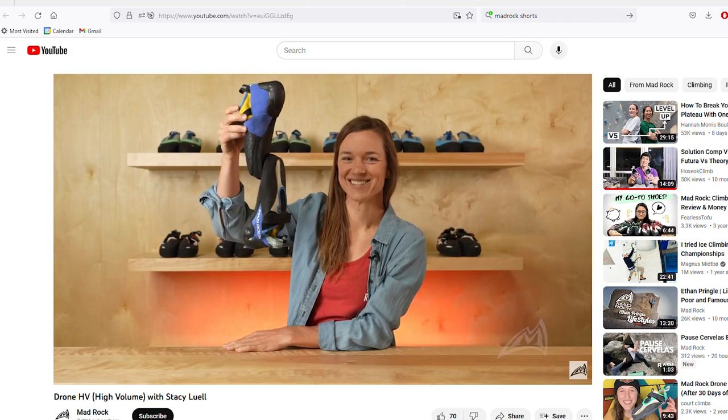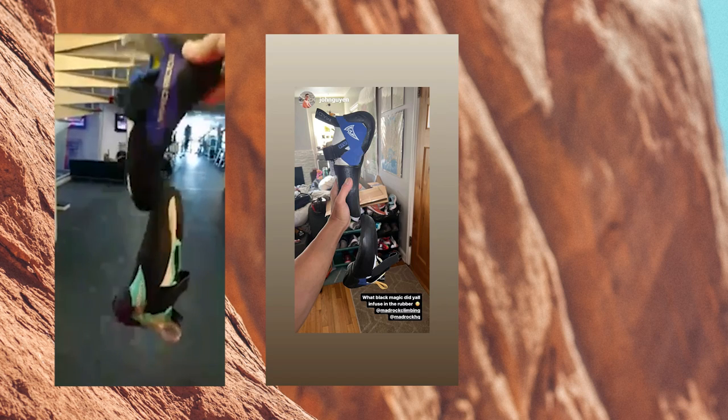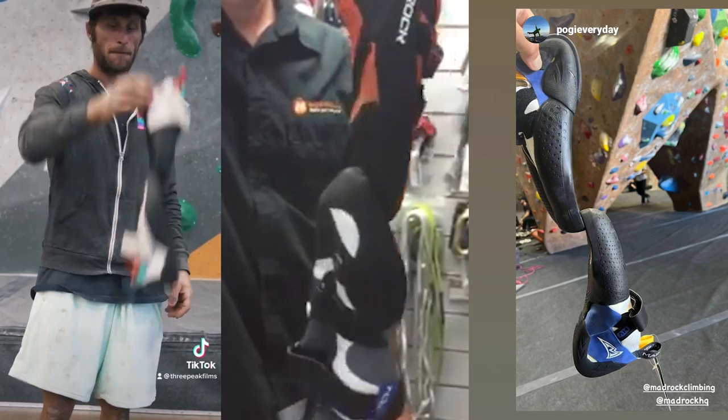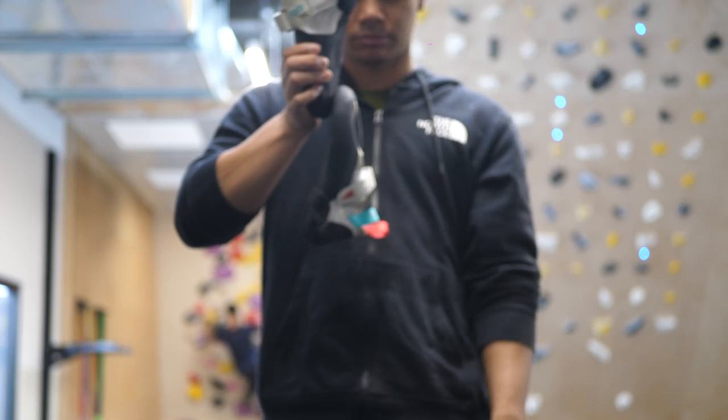Let's just take some time to appreciate this for a second. MadRock have always prided themselves in the stickiness of their science fiction rubber, frequently highlighting videos of their users proudly showing off their lineup, seemingly defying gravity. So naturally, I wanted to try too.